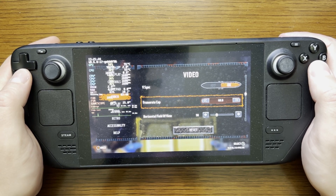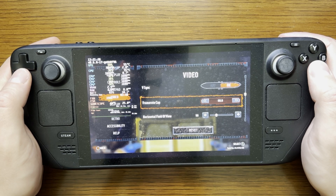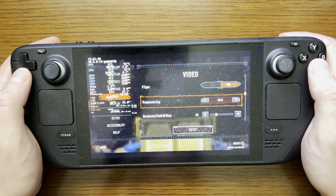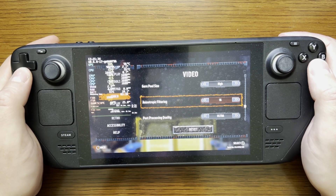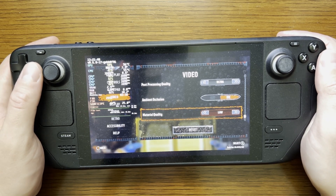Now the frame rate cap, I do have it set at 60, however I'm going to target a lower frame rate through the Steam OS overlay. The other settings I am leaving at default, except for material quality which I have set to low.